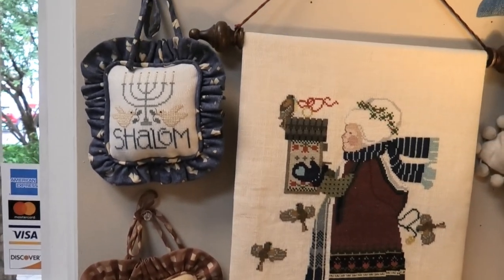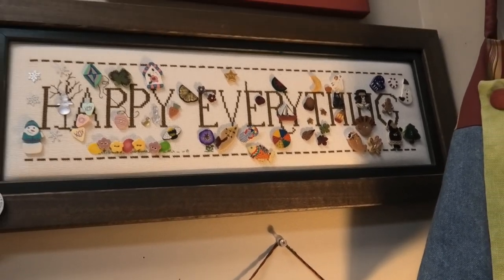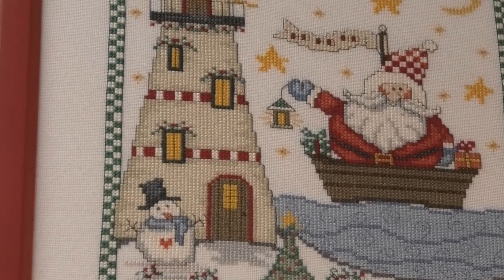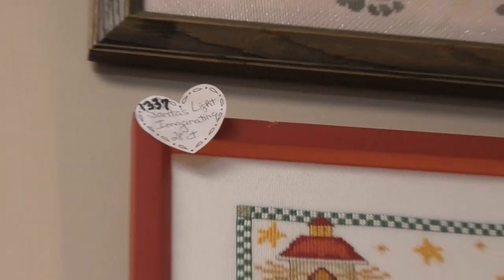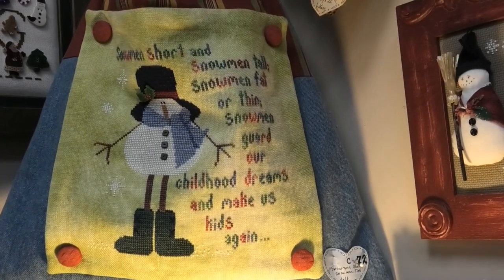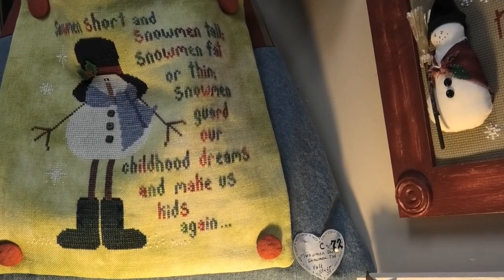Some little ornament-like things. Here's a Hanukkah one. There's Happy Everything — I don't think I've ever seen so many buttons. That says IMAG — I'm not sure what that means. Here is a Santa with a lighthouse, also says IMAG. This lovely bag finish — how cute — is done by Valstuff. It says snowman short and snowman tall, snowman fat or thin — it's called Snowman Tall by Valstuff.